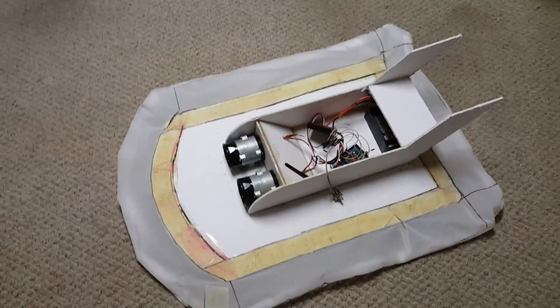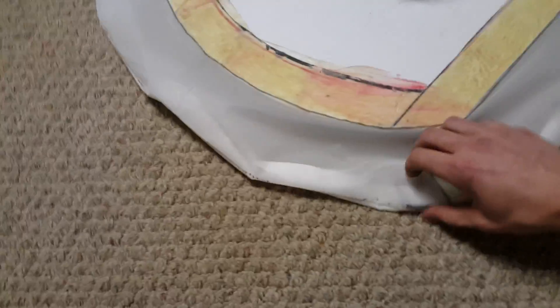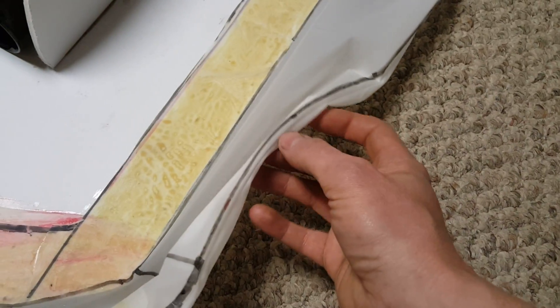This skirt is completely different than the one you saw in the last video. This is actually two pieces of shower curtain that are seamed together in the middle. I cut out the shape for the top, cut out the shape for the bottom, and I used a hair straightener to actually seal them together.